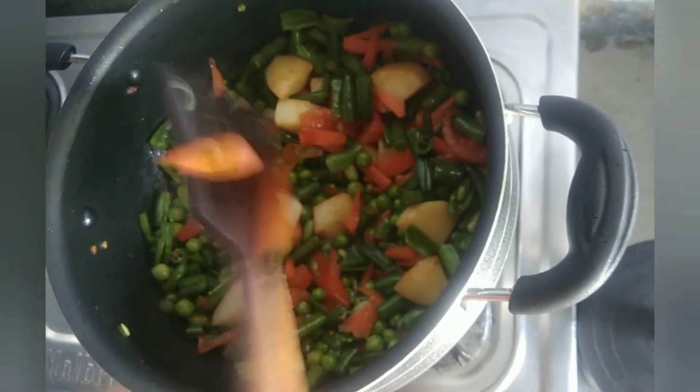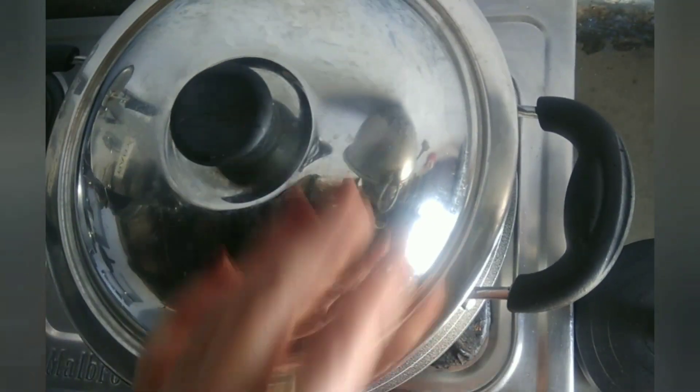If you want, you can add more gajar. We will mix it in for 2 minutes.